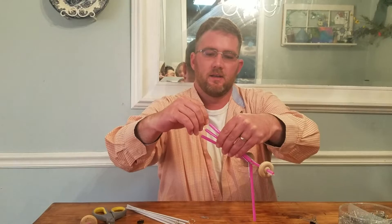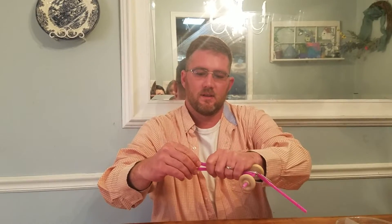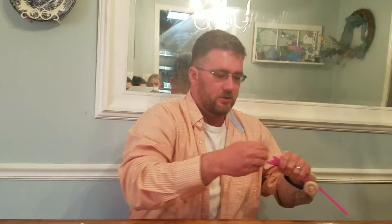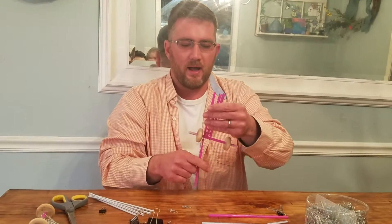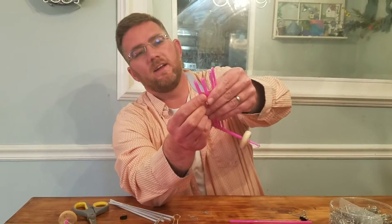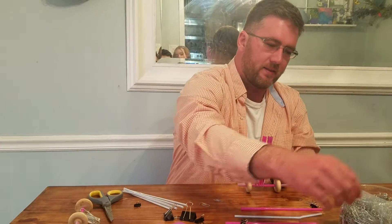My daughter Emily just joined us — Emma, say hello. Hello! I'm going to have to prise this out because I pushed it in too far. See, these are the challenges that you're going to run into — the very same challenges I'm having, you're going to face. I've got the ears sort of inward, and that's going to help me frame up how I'm going to make the truss.